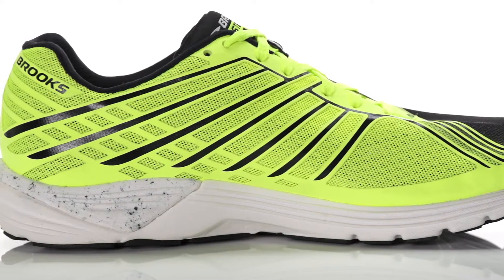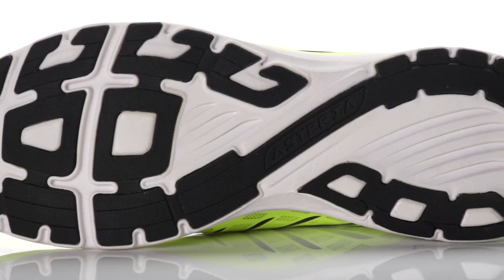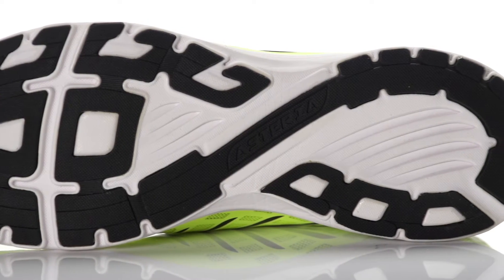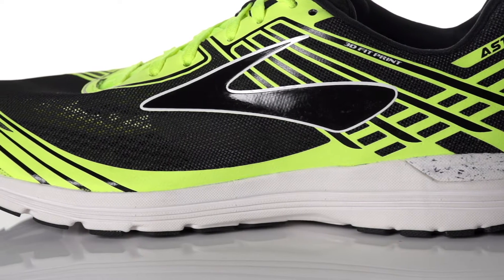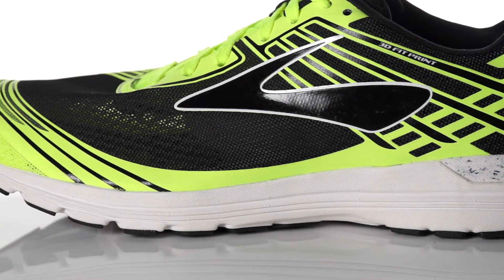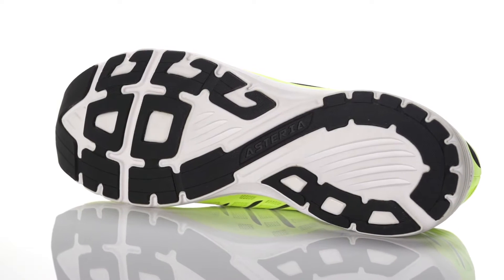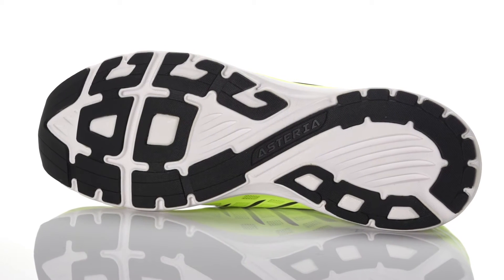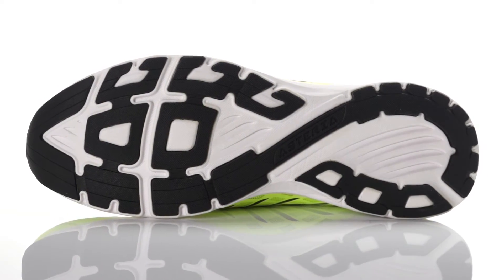Utilizing a lightweight BioMogo DNA midsole, this racer offers reliable cushioning that dynamically adapts to every step along the way. A mid-foot transition zone paired with an extended crash pad provides a fast transition at toe-off with plenty of cushioning. Along with 4-foot propulsion pods and a rear-foot guide rail system, this shoe offers a springy ride with just enough support for mild overpronators.